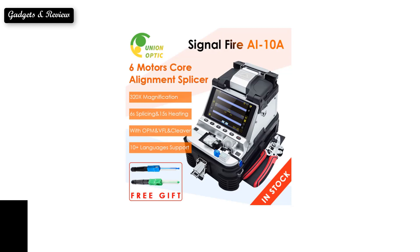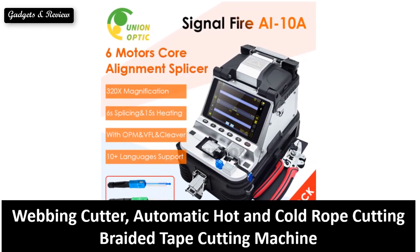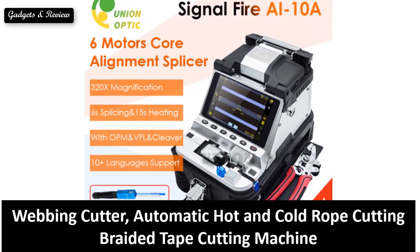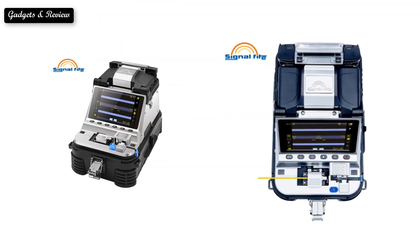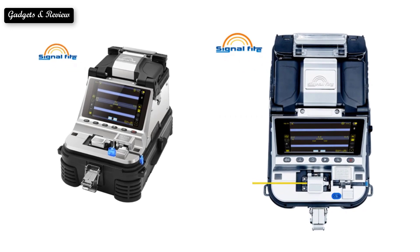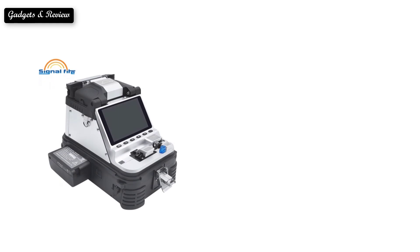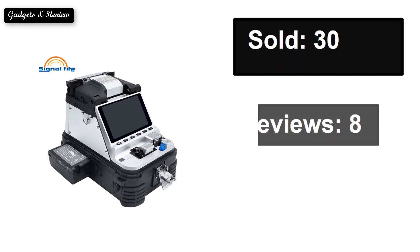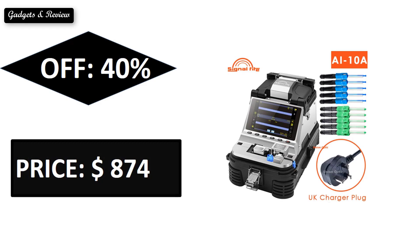At number 3: Sold. Reviews. Rating. Extra percent off. Price. Price can be changed at any time.